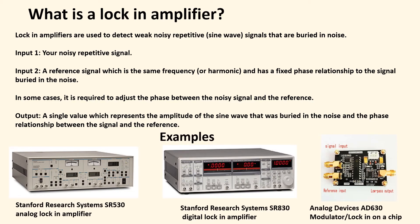Here are some examples of lock-in amplifiers. Stanford Research Systems has been the kind of standard lock-in amplifier used for many years — fantastic tools. You have the older analog ones like the SR530, and this presentation more describes how an analog unit works. Then you have the newer digital ones, which do digital processing to implement these analog concepts. And now you can even get simple AD630s — a whole analog lock-in amplifier on a chip, very inexpensive, and very functional.